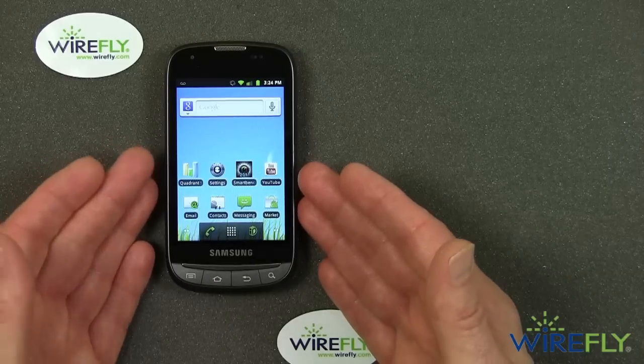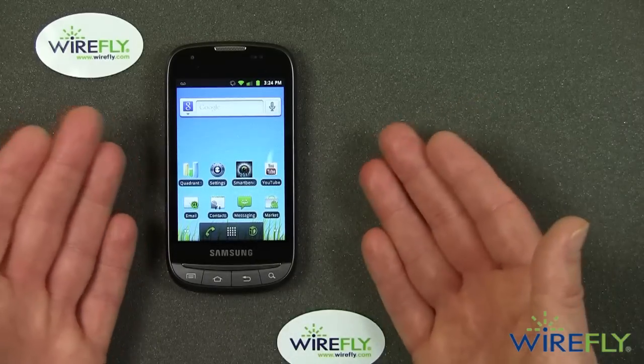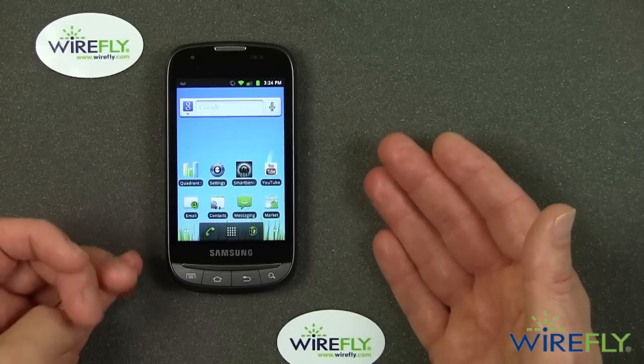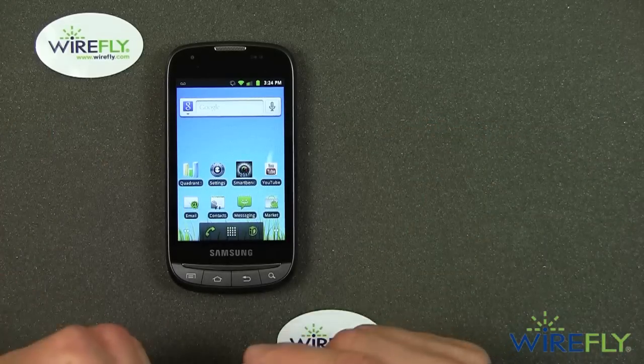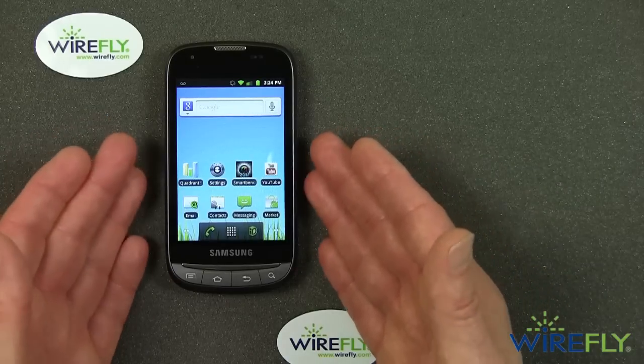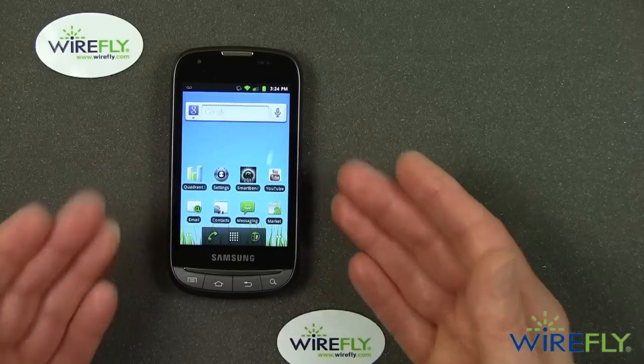The micro-SD card is removable and replaceable. You can get an 8-gig micro-SD card for $10 or $15, or a 16-gig for about $25, so you can really increase the storage space on this phone if you want to.